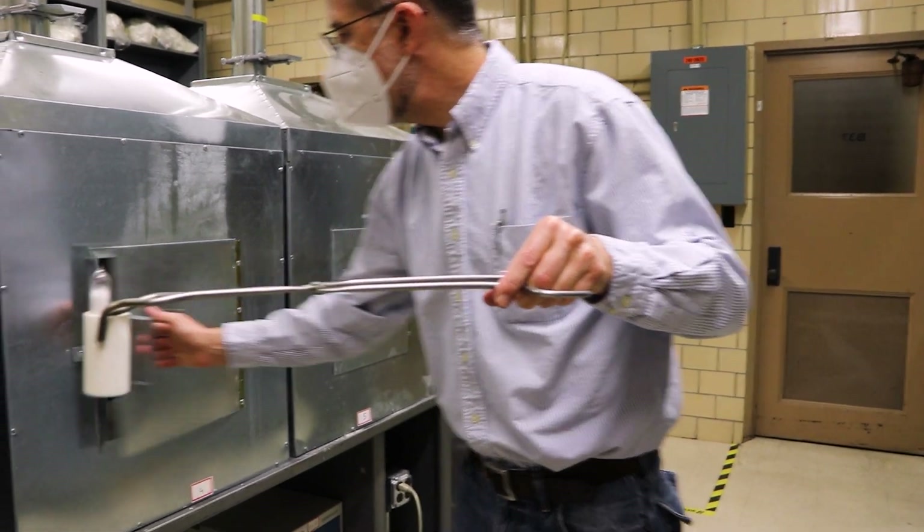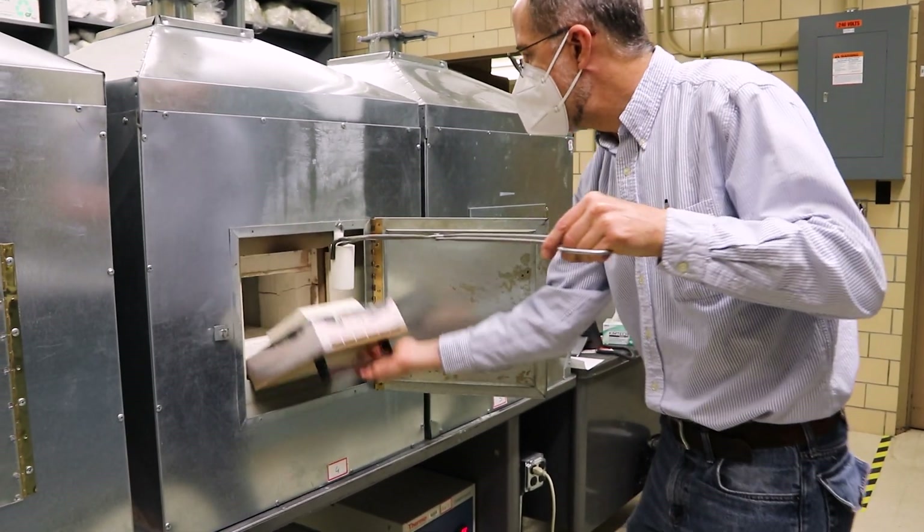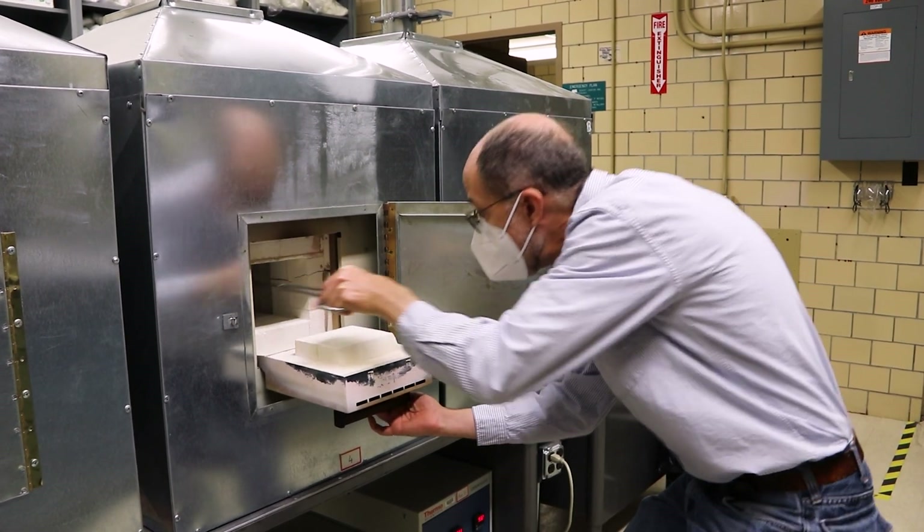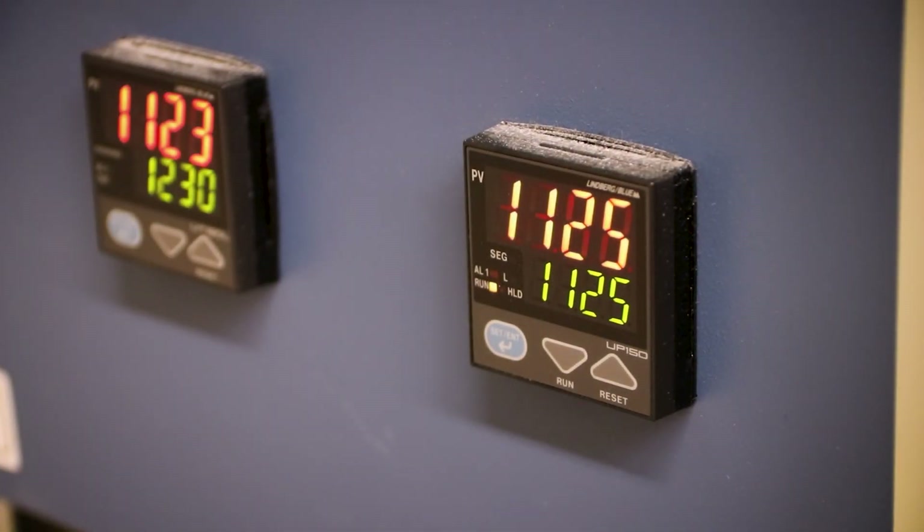This is similar to growing sugar crystals out of water. You heat the water up until all the sugar dissolves and cool it down. We just heat to higher temperatures — here, 1125 degrees.